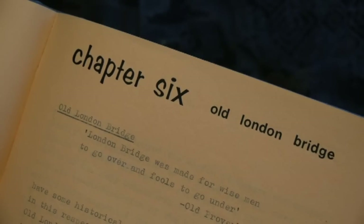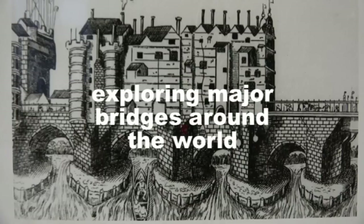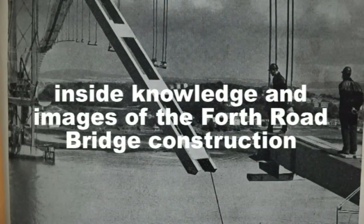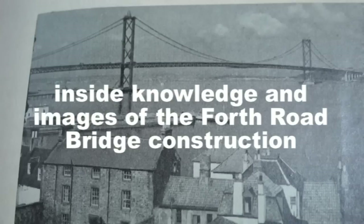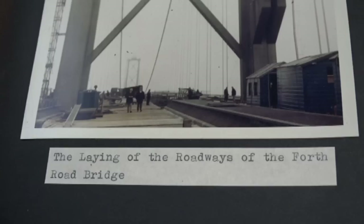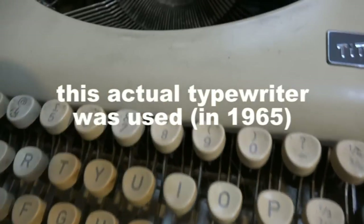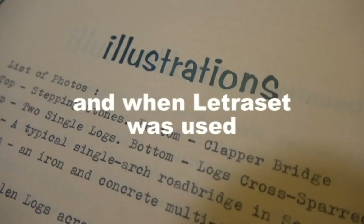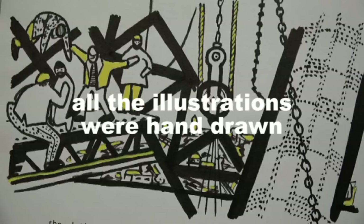And so this is a very quick visual look down memory lane at bridges — but absolutely nothing to do with woodworking. So please subscribe to my channel, and I'll see you next time.